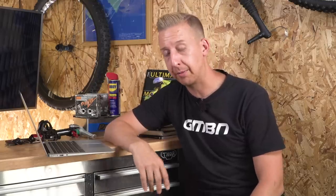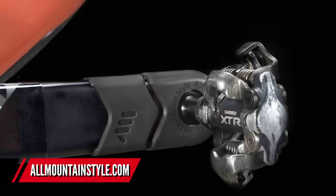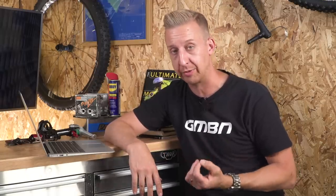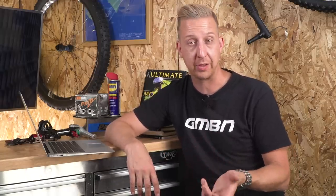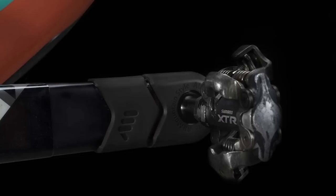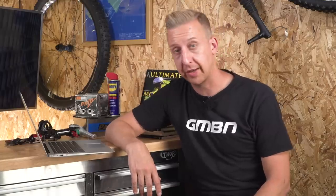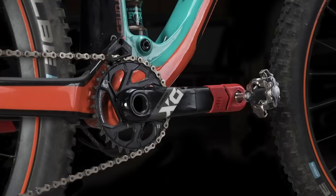Next up is quite a cool little gadget coming from AMS, who make the frame protection kits. This is their crank boots — a rubber boot that goes over the end of your expensive cranks, be that alloy or carbon. Of course you can get more use out of them on a carbon crank, just because of the nature of what happens when you bash them hard on rocks. They're available in black, red and green, are really durable and strong, and retail for just 17 euros. An ideal thing if you've got long cranks, a low bottom bracket, or carbon cranks you want to look after.